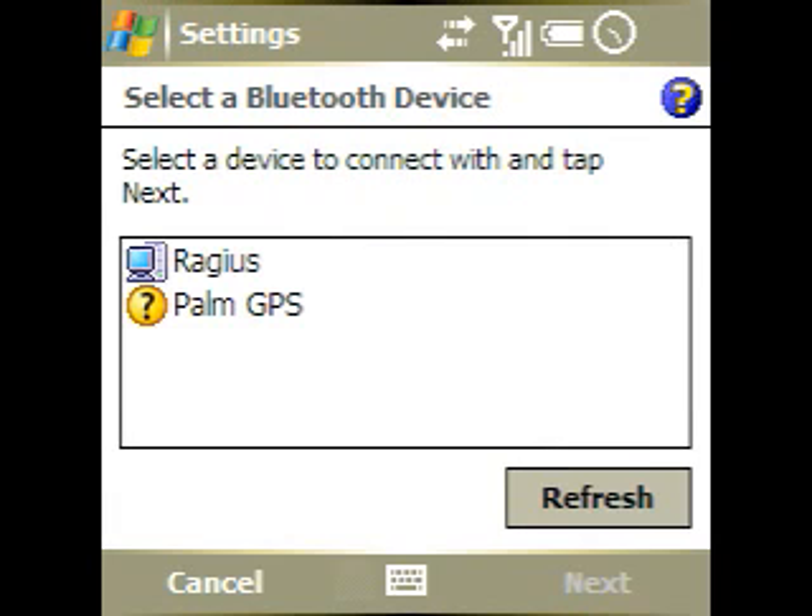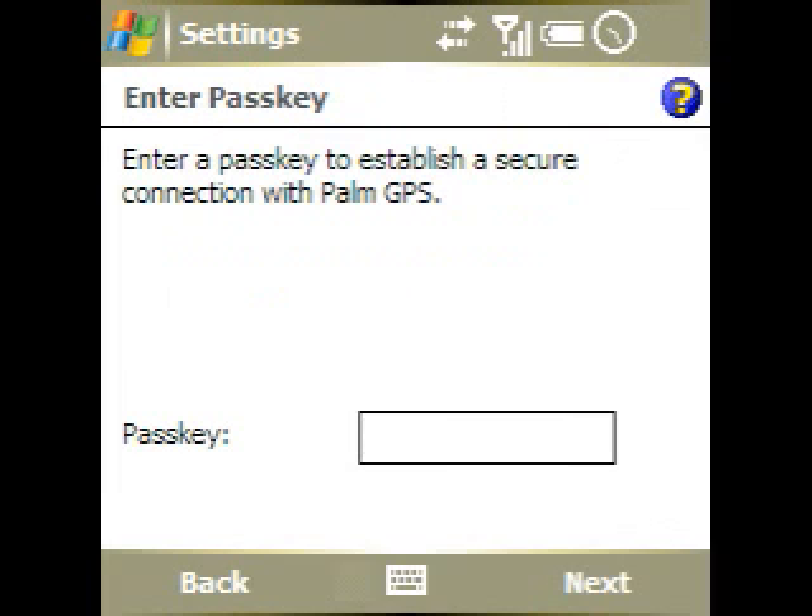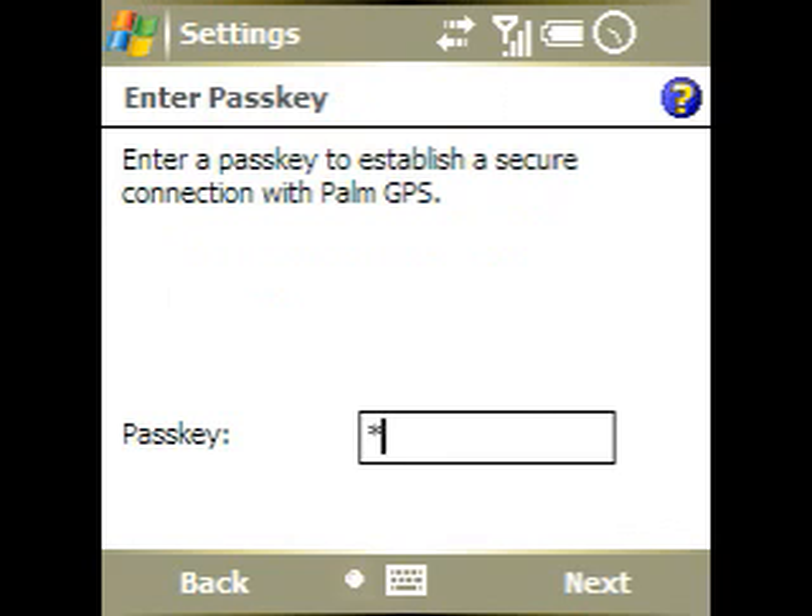I'm using the Palm GPS Bluetooth unit that came with the TomTom kit, but pretty much any Bluetooth GPS unit is going to work. You're going to select the GPS unit you want and tap Next. If it asks for a passkey, you'll need to enter that — most of the time it's just four zeros. Any GPS unit should work fine as long as it outputs NMEA data, which most of them do.